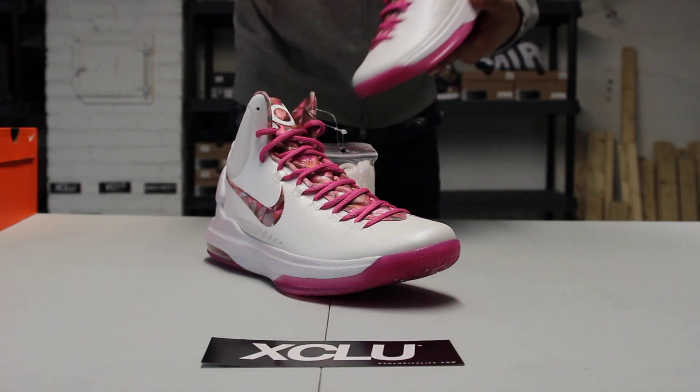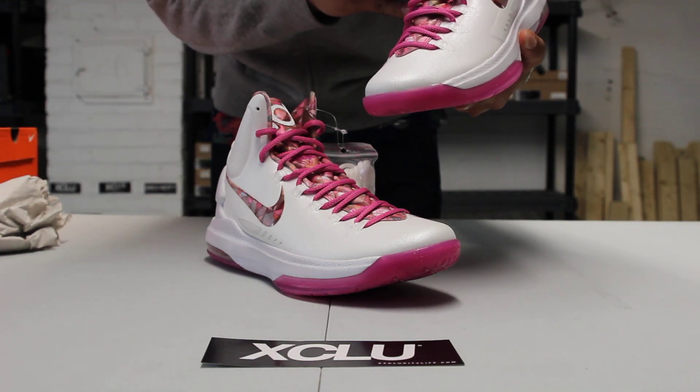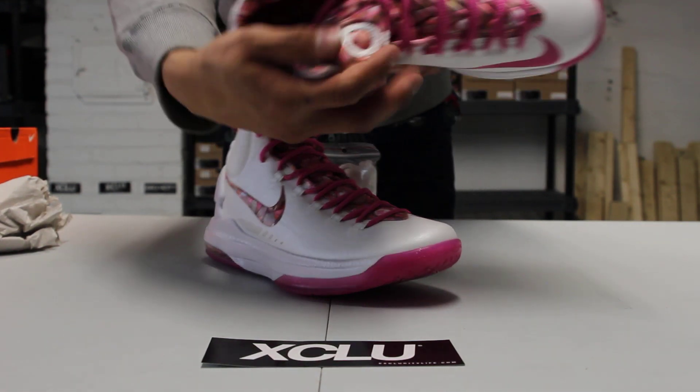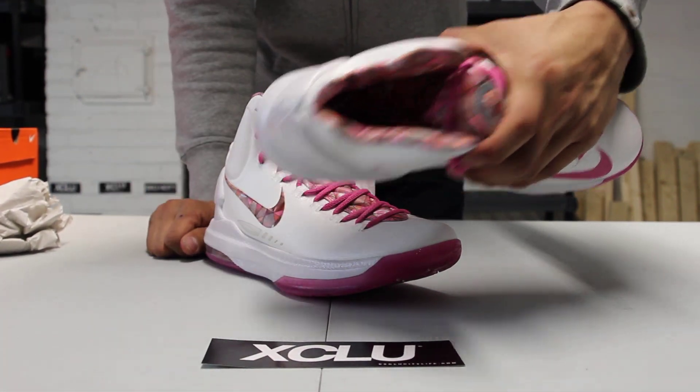On the inside of the sole, you can see a little dedication to her. It says: 'In memory of Aunt Pearl, who inspired us all to continue to fight for a cure.' You can see that on the insole — I'll show you guys that a little bit later on as well.